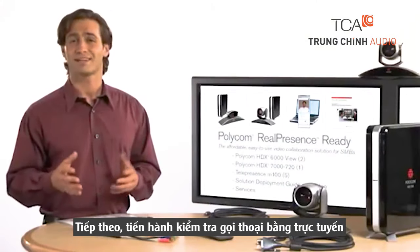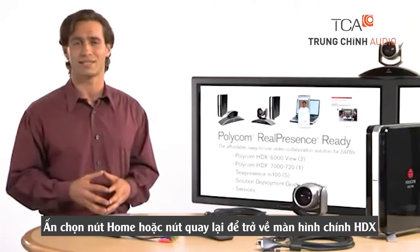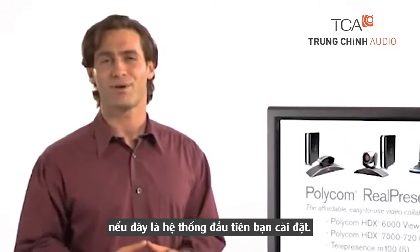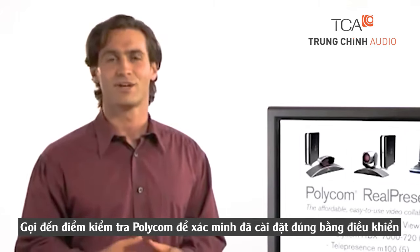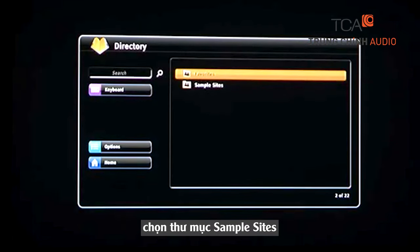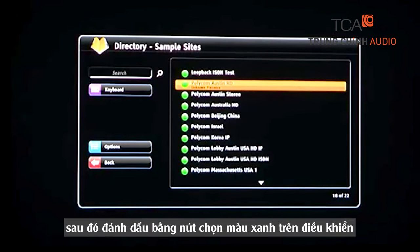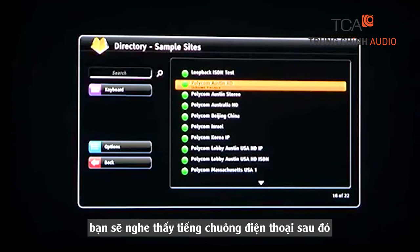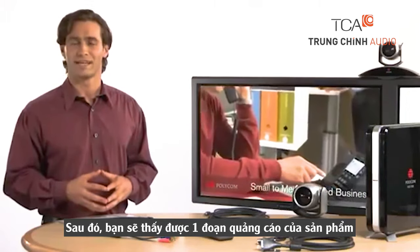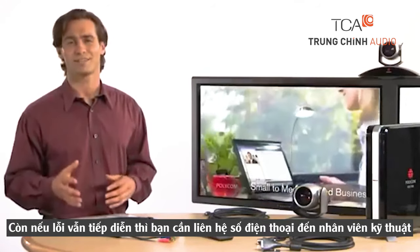Now it's time to place a test call. Using the remote, select the Home button or use the back arrows to return to the HDX home screen. If this is the first system you've installed, place a call to the Polycom test site to verify a correct installation. Using the remote, select Directory, then tab to Sample Sites. Select Polycom Austin HD by highlighting the entry, then hit the green call button on the remote control. You'll hear a phone ringing, then you should find yourself viewing a Polycom promotional video. If this doesn't happen, review the Getting Started and Installation steps again to make sure they were executed accurately.